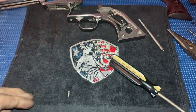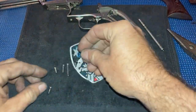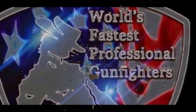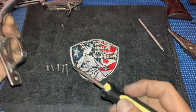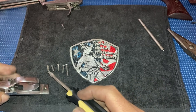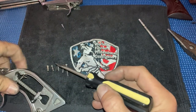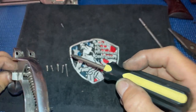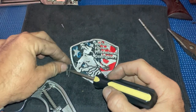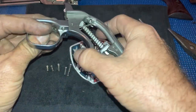Let me show you something about these screws. There are five screws that hold the gun together and they're all a little different — you need to remember this when you put the gun back together. The shortest screw goes in the front. The next two longest screws go in the back of the back strap. The screws with the shoulders on them go in the bottom. One of those is longer than the other, and I'm about to show you why.